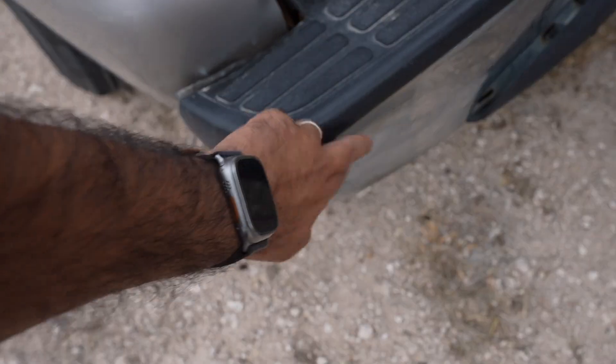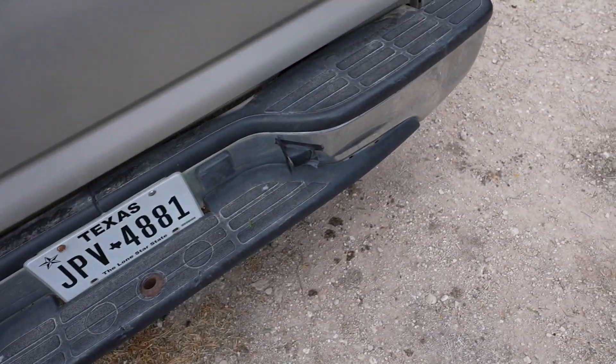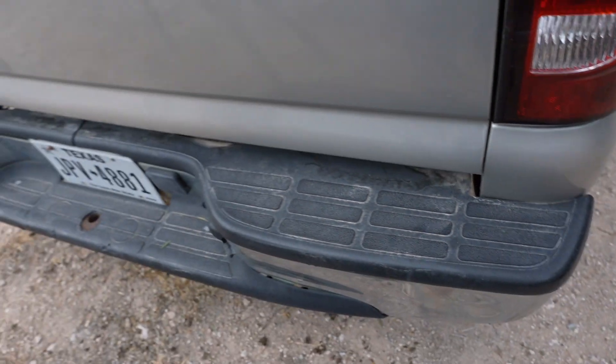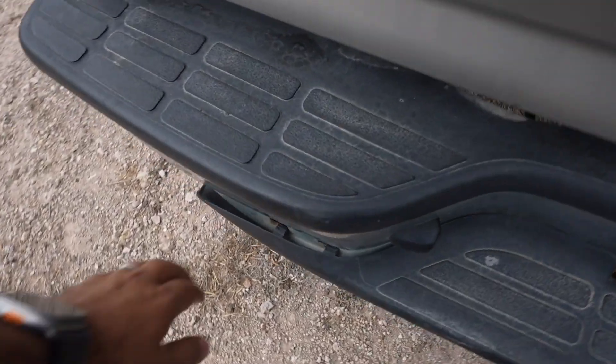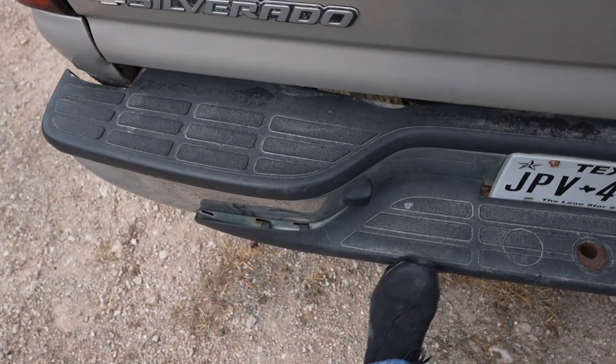So here guys, this is the damage that this bumper has — a little bit. That's why we're going to remove it. It's right here, it's all messed up. It was crashed into. But yeah, this is going to be removed.